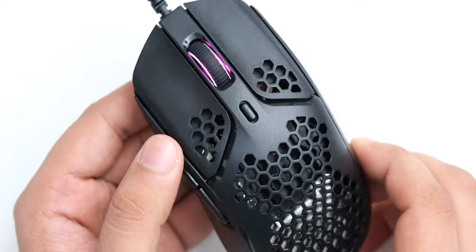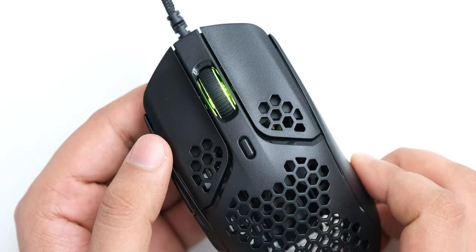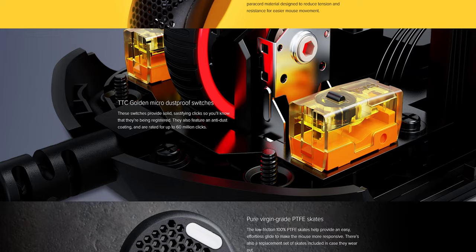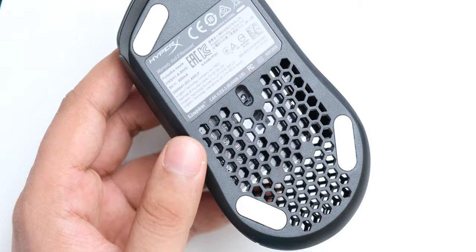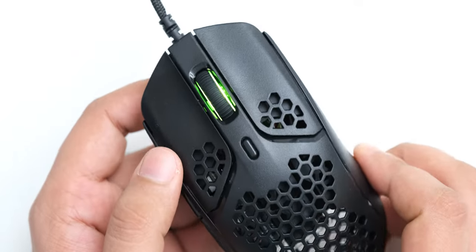All the holes on this mouse are of course going to let dust, food, hair, and body fluids get into the mouse, but HyperX has used TTC golden microswitches which have a dustproof coating, so even if the mouse gets dust inside, the switches should not get affected. The primary buttons are detached from the body and they feel really nice and clicky.